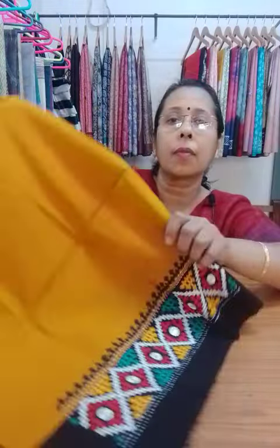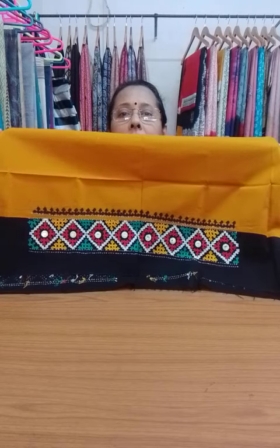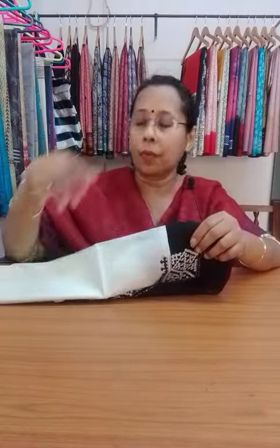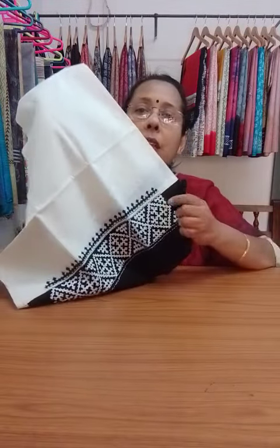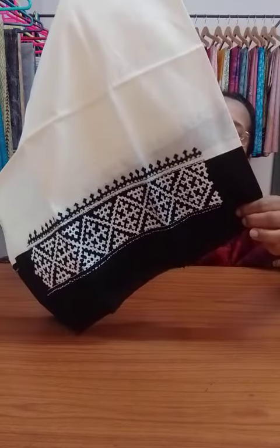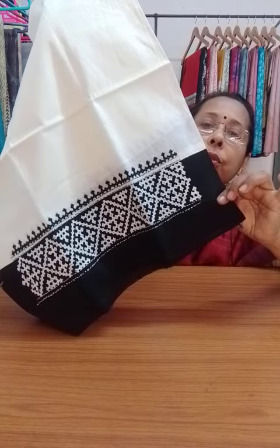This will go in the hand portion, and this is the back portion. Next one is off-white and black. The blouse piece color is off-white with black border, and white and black thread has been used to do the embroidery — Katha embroidery.